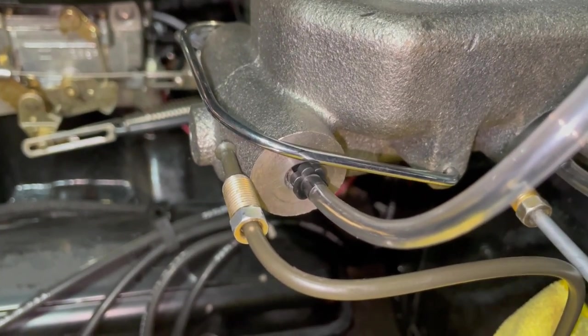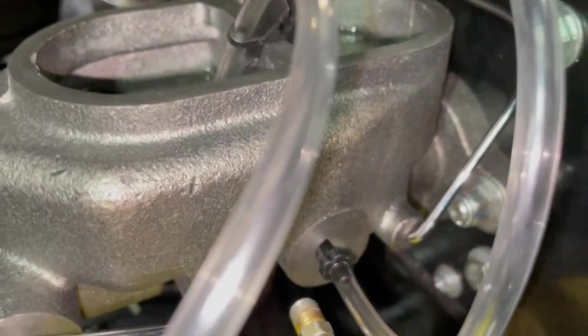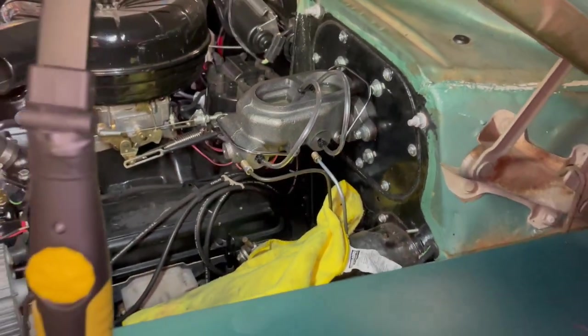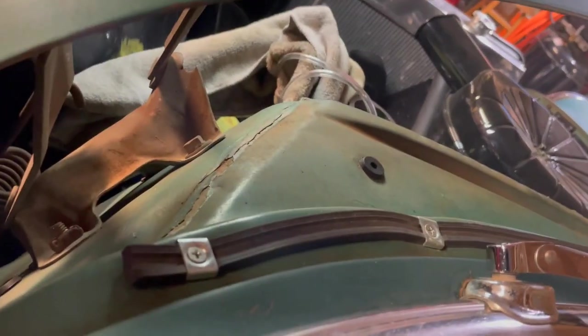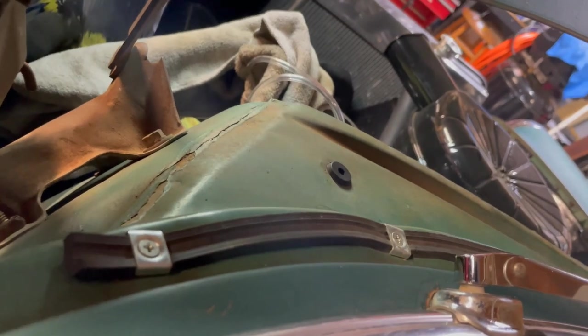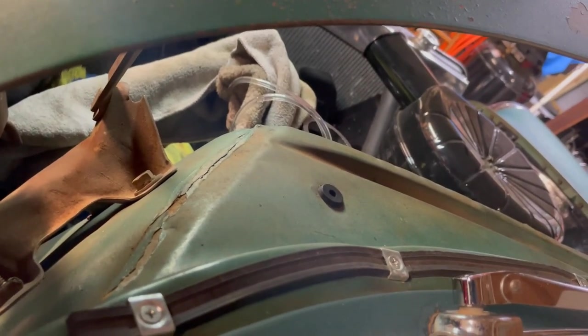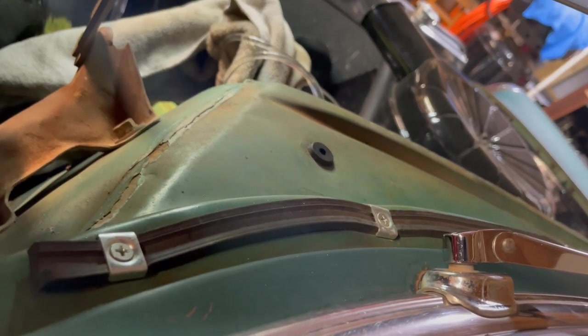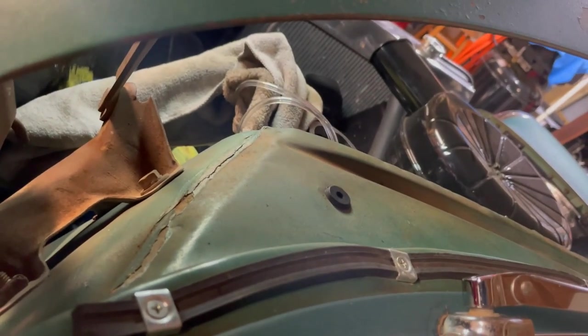I'm a little worried this bench bleeder kit is cheap — usually these thread into the master cylinder, but these push in. So if they come out while I'm pressing the master cylinder through the brake pedal, it's going to make a mess. I'm going to put a rag over it because brake fluid is super corrosive to paint, no matter how old or new the paint is. I'm pushing the brake pedal down and can hear the air going through — you might be able to see the air bubbles. As I let off, it sucks fluid back in from the reservoir, which is exactly what I want. I just do this until I don't see any more bubbles.